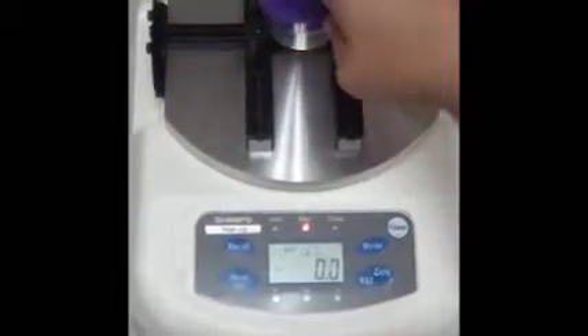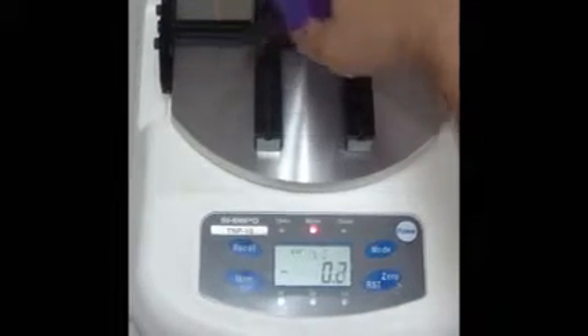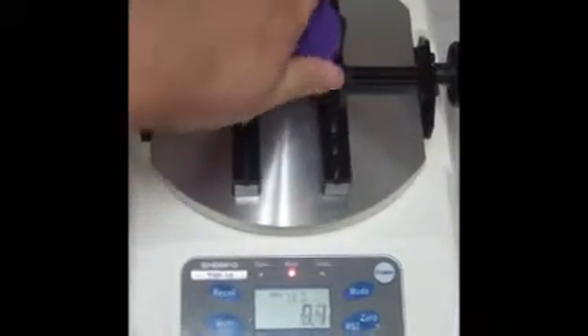Pressing the mode button allows you to test under three different testing modes: open, close, and mean. In our first example, mean mode is the average data captured in real time for both open and close testing.